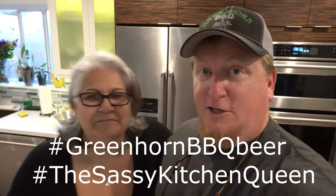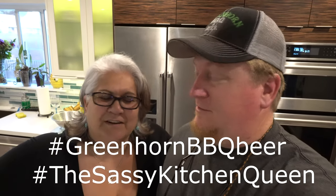Sassy Kitchen Queen. So I'm Todd, the Kitchen King. Only room for one royalty in this house. Greenhorn Barbecue and Beer. Actually, the dogs are in charge. I don't know if you can see them anywhere.